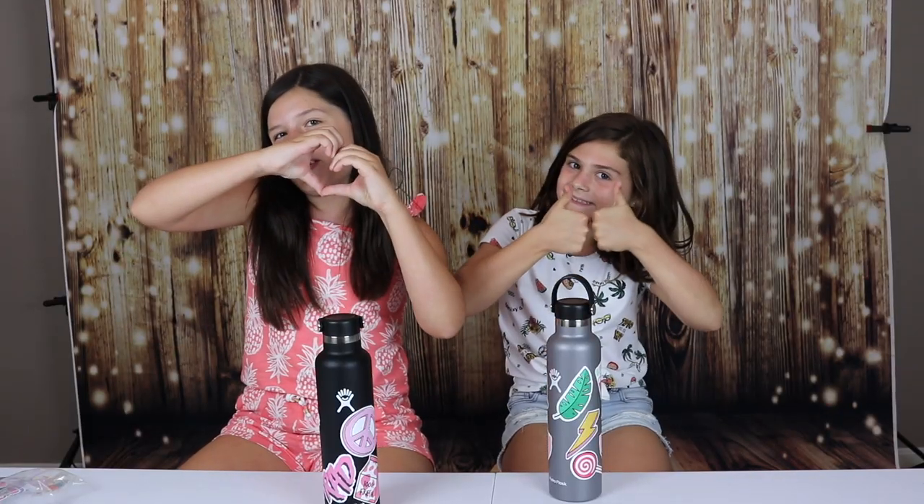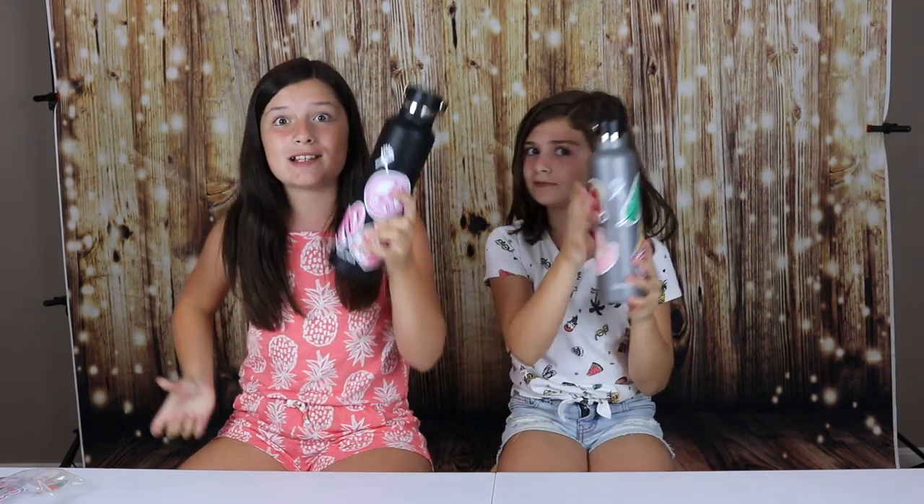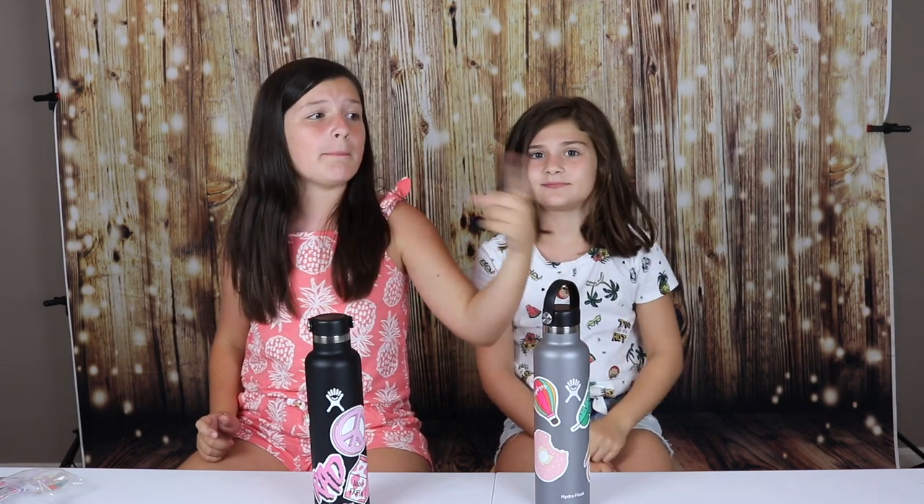Hope you guys loved our video! If you like these water bottles, make sure you go get one. If you enjoyed this video, make sure to click on the one right here, or maybe this one, or this one. And you can subscribe right here. Bye!